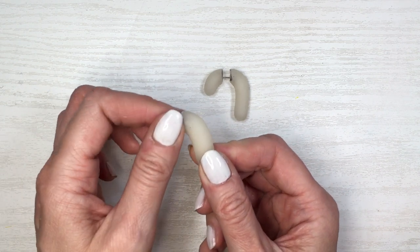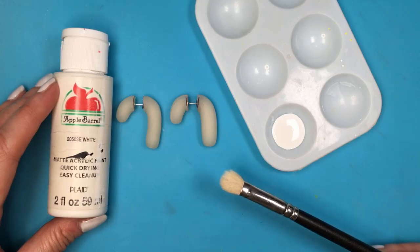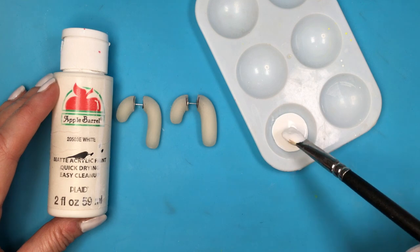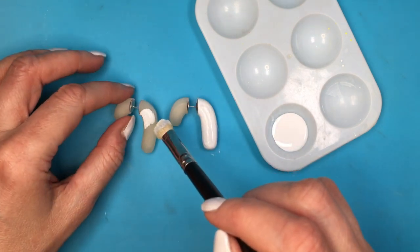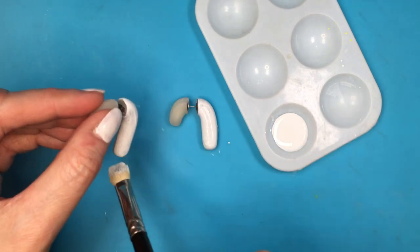I didn't find a clip of me actually gluing — I either didn't record it or lost the clip — but pretty much I added a tiny bit of glue onto my ear posts and glued the front part. Then using my watercolor paint and brush, I'm going to give this three to four coats, letting it dry between coats.